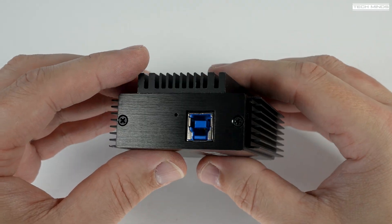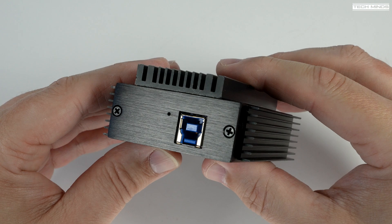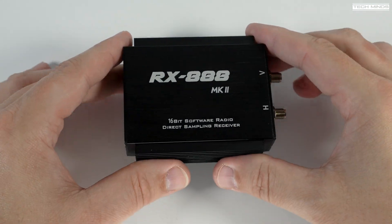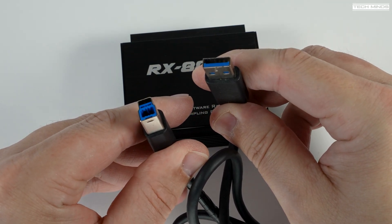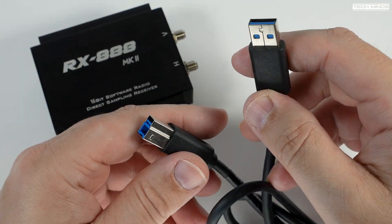The USB connection on this SDR is a Type B USB 3, because USB 2 would not provide enough transfer speed. Make sure you're connected to a USB 3 port on your computer, otherwise you'll get stutters which will make it pretty much impossible to listen to.